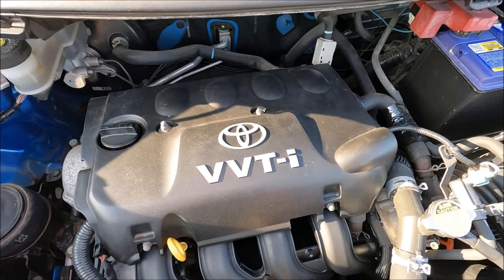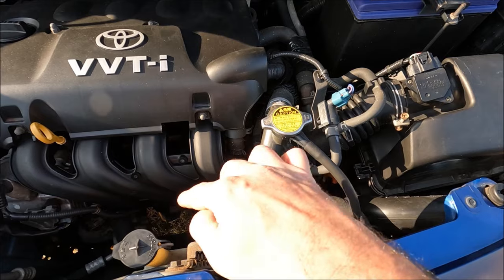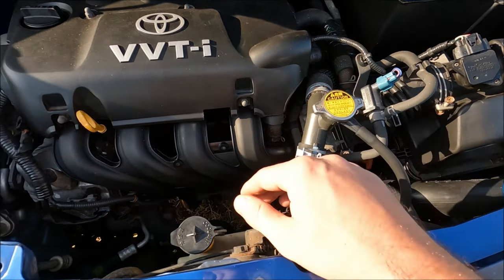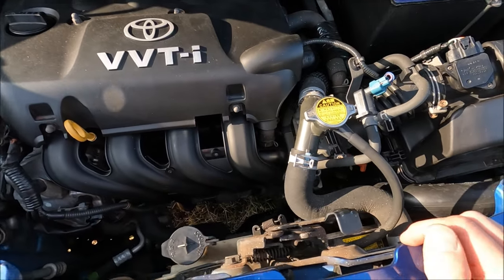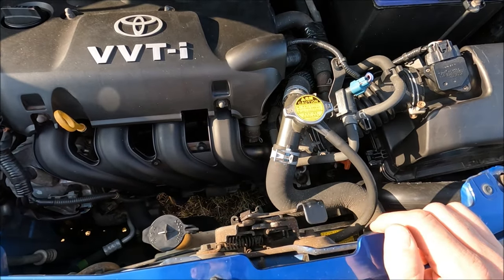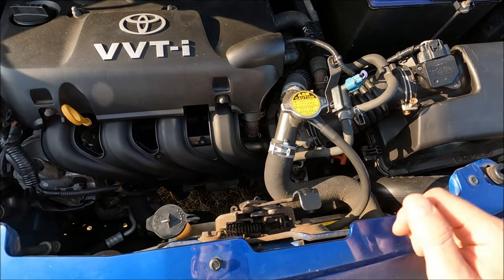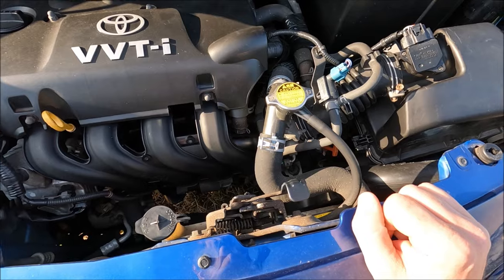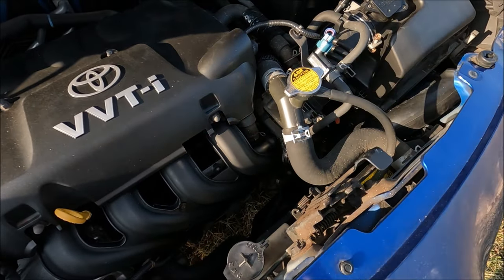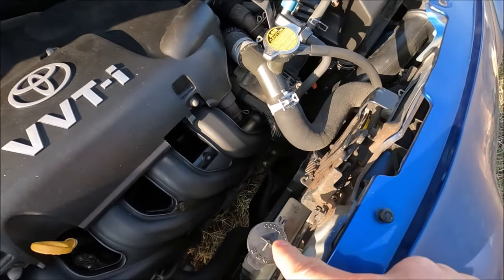Moving down to the cooling system — these two are both part of the same system. This one is the top-up for the radiator and this is your reservoir. It's really important to mention: don't ever take these caps off when the engine is hot, as water expands under heat and could blow out and scald you. Once the engine is cold, you can take this cap off and fill coolant right up to the top.